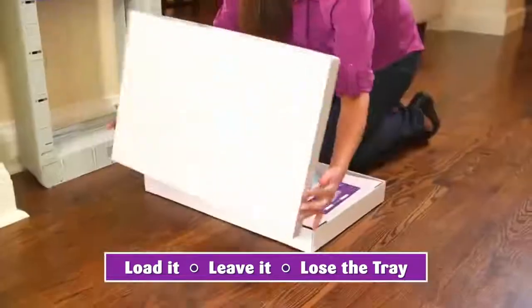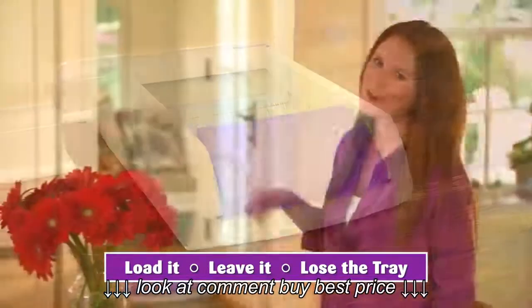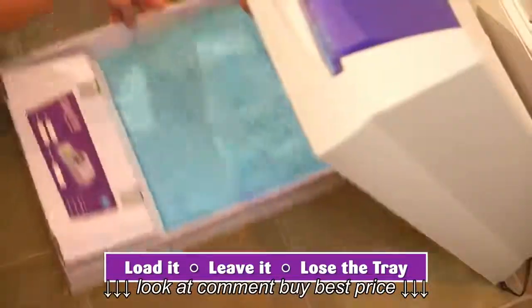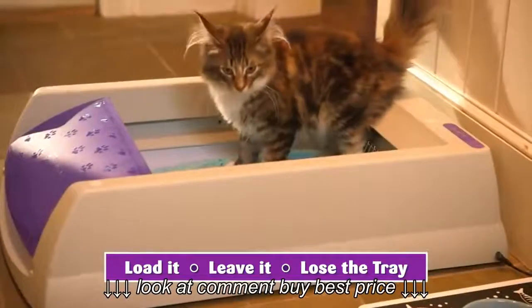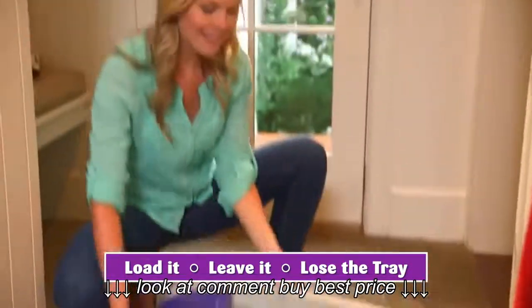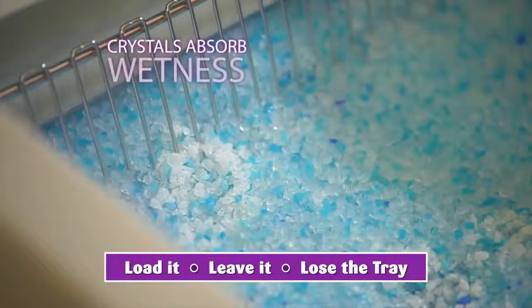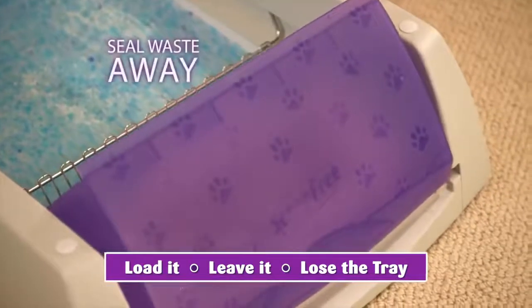Then you just throw it away. Your hands never touch messy waste or litter. ScoopFree helps keep your home clean and fresh. It's easy to set up — simply lift the box and slide in a disposable litter tray pre-filled with ScoopFree crystals. Then every few weeks, simply cover the tray, throw it away, and replace with a fresh one. Unlike traditional litter boxes that spread a foul odor throughout your house, ScoopFree uses crystals which absorb wetness and lock away odors on contact, and then seal odors and waste in the covered trap.